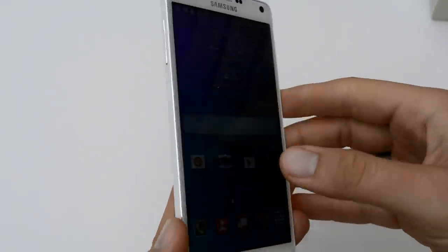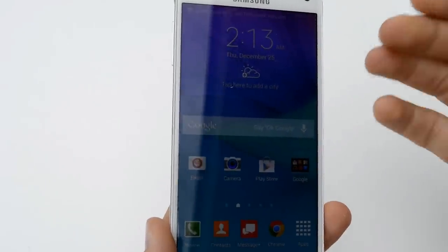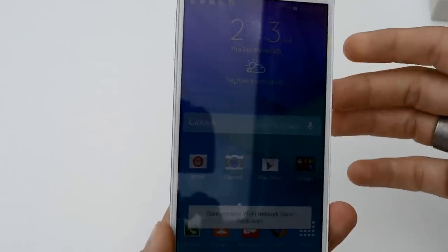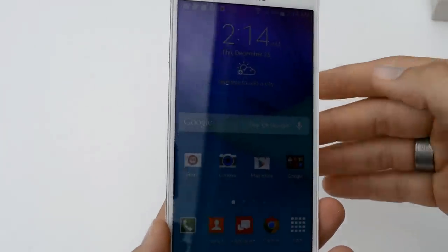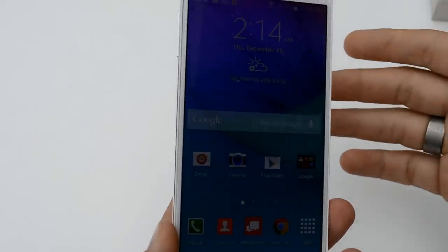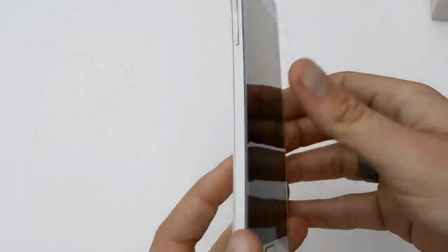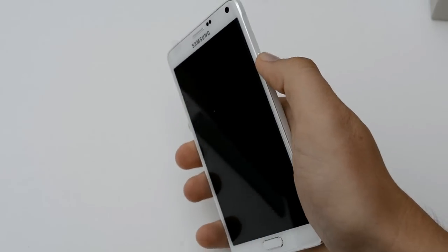So my first impressions are that it feels like an upgraded Note 3 for sure. It's really crazy — this feels not small, but I can definitely tell the size difference between holding this and the Nexus 6. I'm really looking forward to putting this through a test run because I know that Samsung has probably the best Android camera on the market. The only other camera that really comes close in my opinion would be in an iPhone — between the iPhone and Note devices I think they have the best comparison. First impressions: it feels a lot more premium than the Note 3.